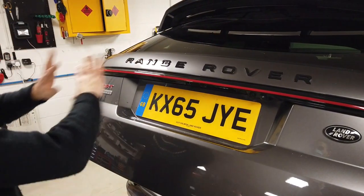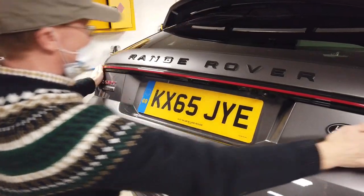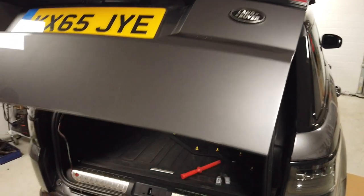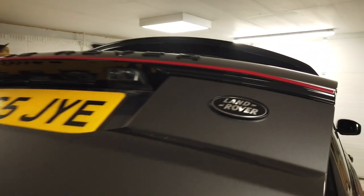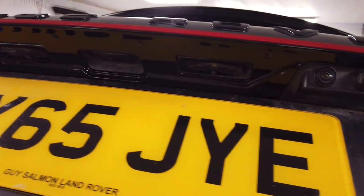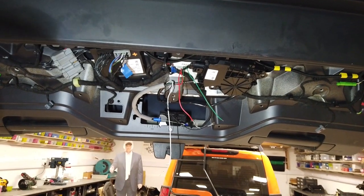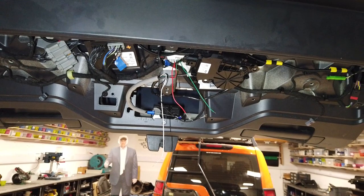Right, so there we go — we've got the whole strip fitted now. We've done the mechanical work and we've just got to now get the electrical work done. You can see there all the number plate lights, the camera, everything all lines up properly.